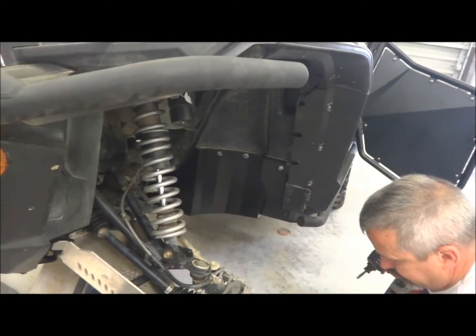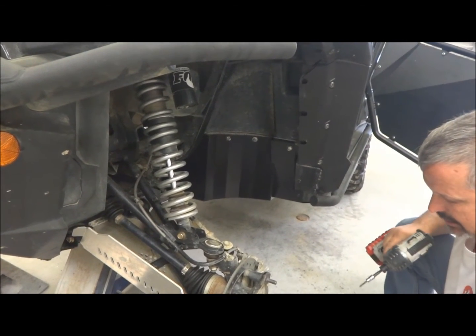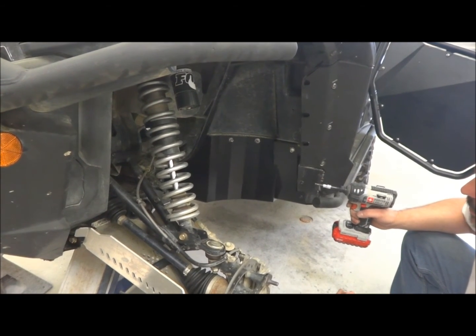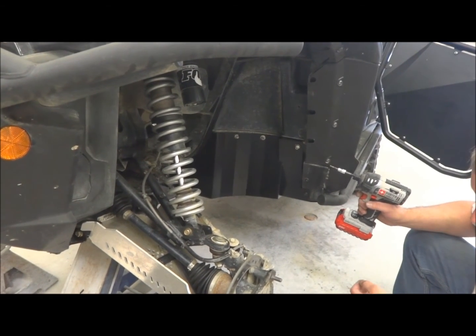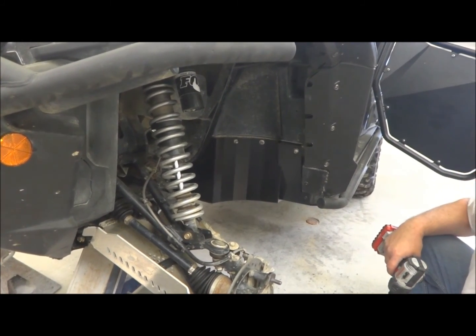Once you do those, you can come back and tighten up everything else. You'll need 5/32nds or a 4 millimeter Allen head and a 10 millimeter wrench. Tighten the rest of these up — that's it, it's done.